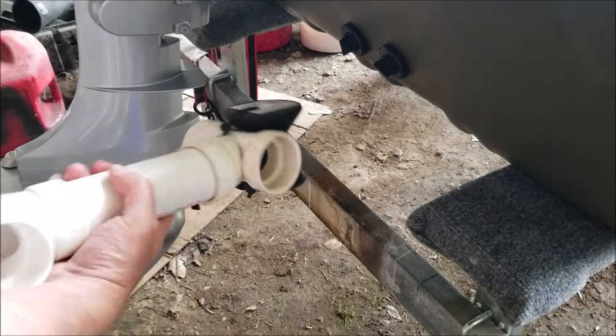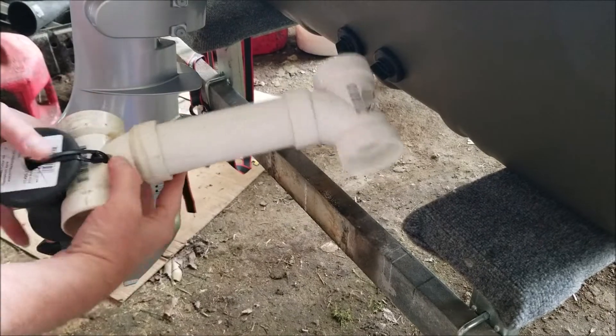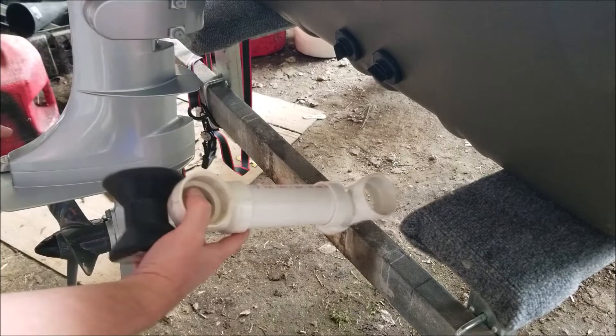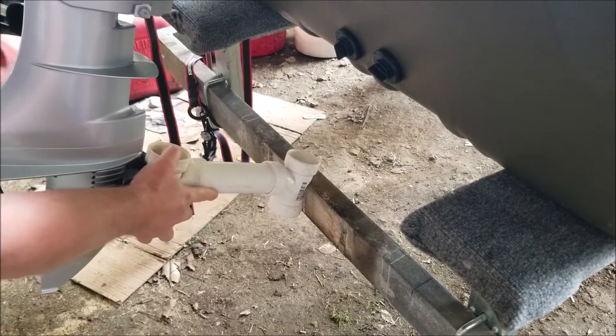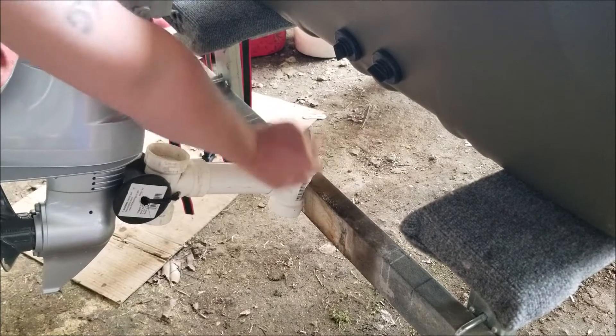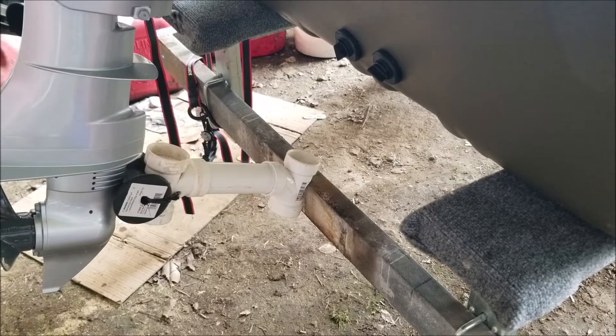I cut mine to a personal length that I wanted, and the reason why I notched this end here is because when you pick this up, that notch will help it from falling down off of the trailer.